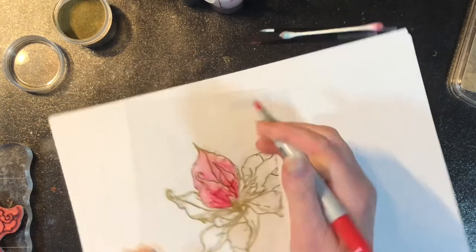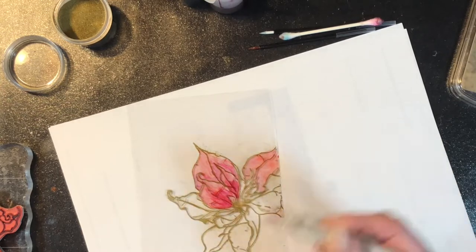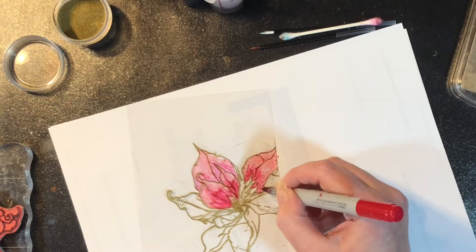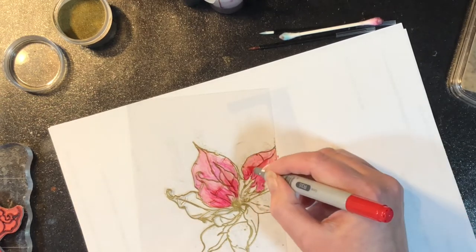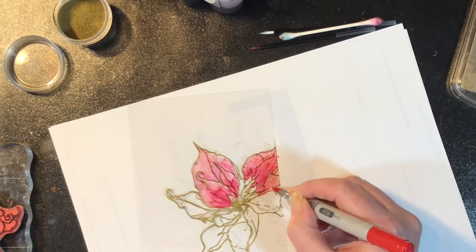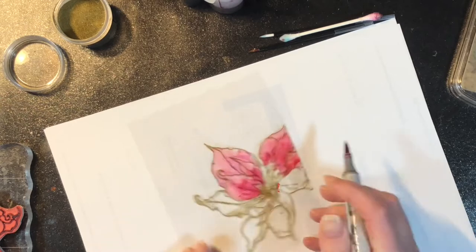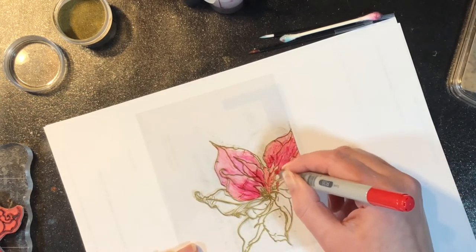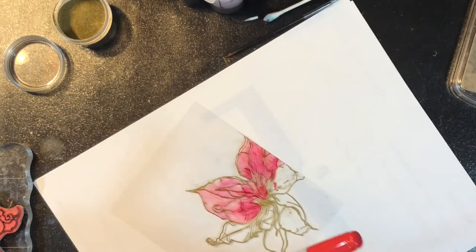Now, working on plastic is completely different from coloring with Copic markers on paper. It does not blend the same — there's no way to get those streaks out. When you're working on paper, you can easily get the streaks out, but that doesn't happen on the plastic. But because we are going to do an additional technique after this, that technique is going to help hide and minimize some of those streaks. So don't be too concerned about that — just enjoy the process.